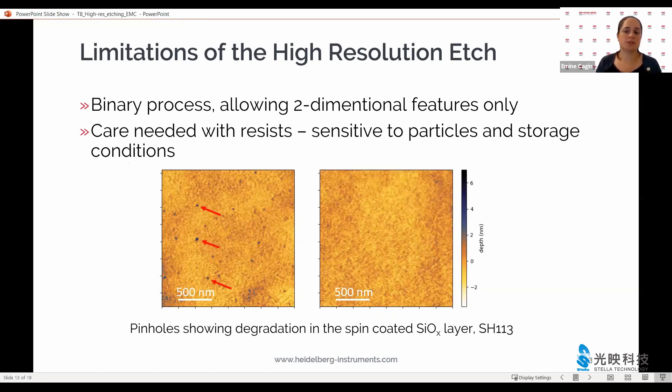There are a few limitations to the high-resolution edge processes. As mentioned, these are for 2D features only. With a bit of creativity, we can imagine expanding these processes to three-dimensional features — if you're interested, do get in touch with us. The other thing is that these ultra-thin layers are quite sensitive to contamination and must be used carefully. It is also highly recommended to check the quality of the spin-coatable hard mask periodically.